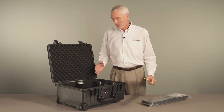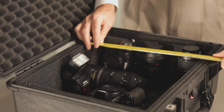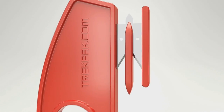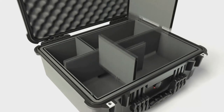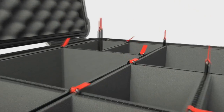To install the TrekPak system, simply arrange your equipment the way you'd like to see it in your case and then measure the length of the divider that's needed. TrekPak comes with a foolproof cutting tool that has a center pin for aligning your cut. Just place the pin into the slot nearest your mark and pull. You get a perfectly straight cut every time. To install the divider, simply position it where you want it in the case and use the steel pin to lock it in place.